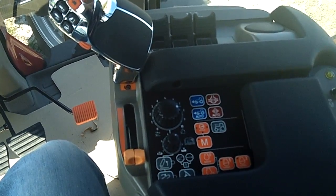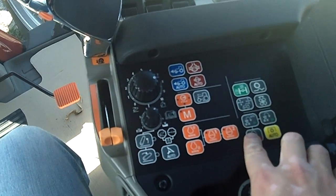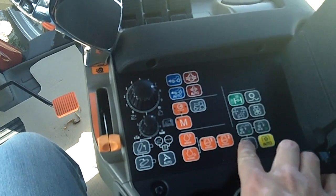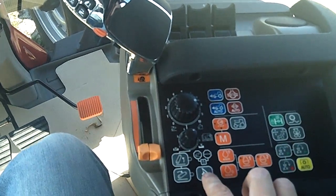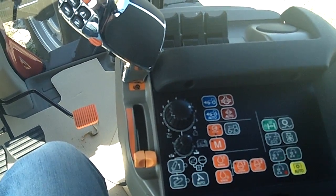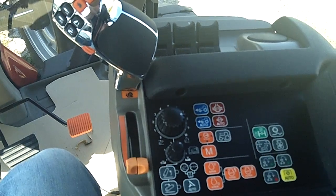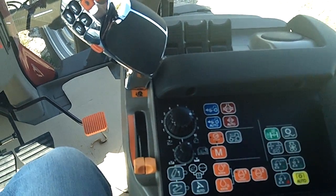First, we're going to lift up the armrest pad and locate our record symbol. We're going to hit record. After we hit record, I want you to touch the auto guidance engage. That's after you've gone through the Pro 600 or Pro 700 monitor and told it that you're allowed to engage the auto guidance.